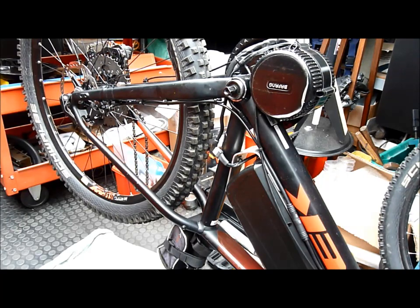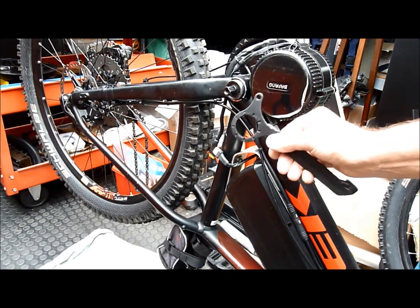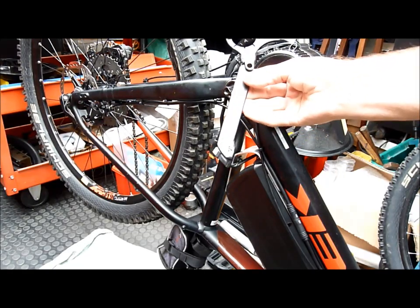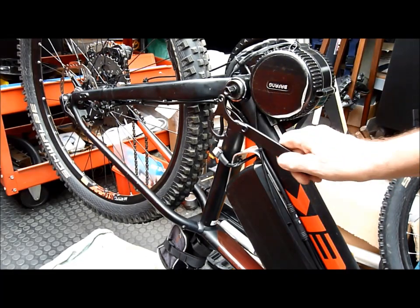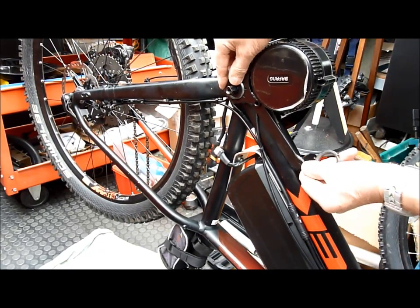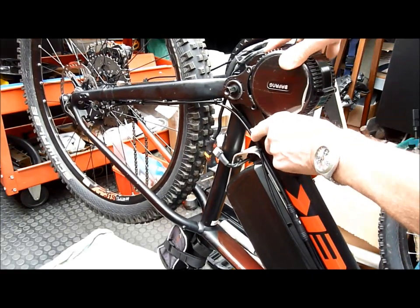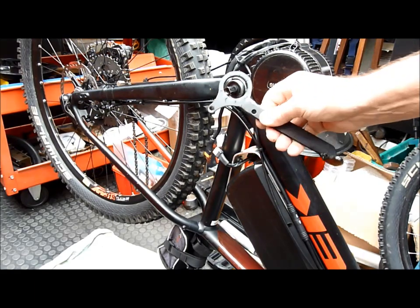One of the problems with the Bafang mid-drive motor kit is this bottom bracket which holds the motor tight onto the frame by squeezing it between the locking ring and the frame. Because it keeps coming loose on many bikes, I've welded on a piece of steel here so that — hopefully, although it's a bit thicker than it needs to be, that's all I had available — it will go onto here, bolt onto the motor, and then clamp down. At the moment the only thing holding the motor, which is quite a heavy unit, is this bracket, and it's not really up to the job in standard form.